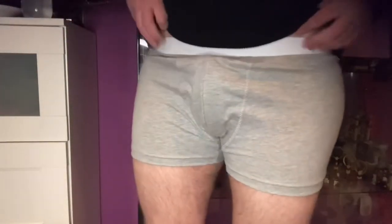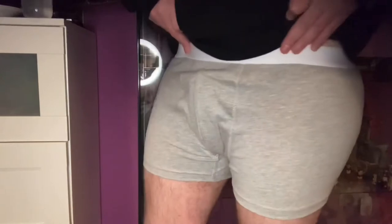Here is me wearing them and they actually fit really well. These are actually really comfortable and you can see the packer here — it is quite firm. They fit nice actually, I'm really pleased. The packer is inside and as you can see there's quite a significant bulge there. They're actually really comfortable. I feel like they must be cotton — it feels like it. It might say on the website.